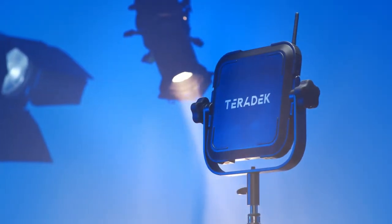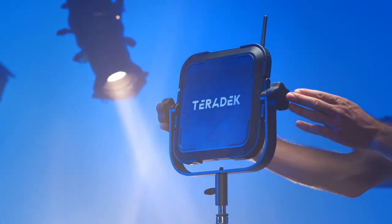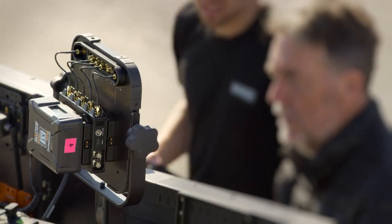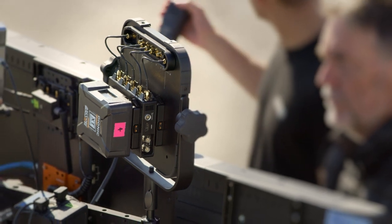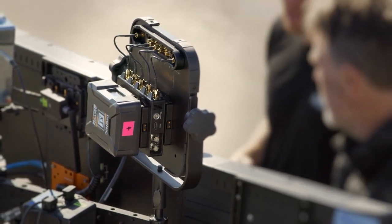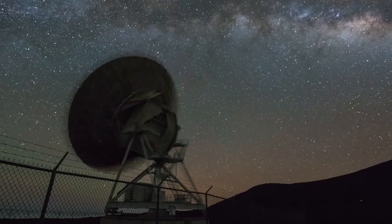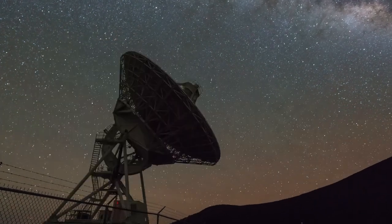Now if you're in a situation where you need more firepower — you have to get through several walls or punch through heavy interference — that's when the antenna array comes into play. The array provides an extremely robust and uninterruptible directional signal. Used in conjunction with a Bolt, the array offers a more resilient wireless transmission by focusing the signal through challenging RF conditions. Think of it like a satellite dish: you're focusing the amount of radio energy in one direction.